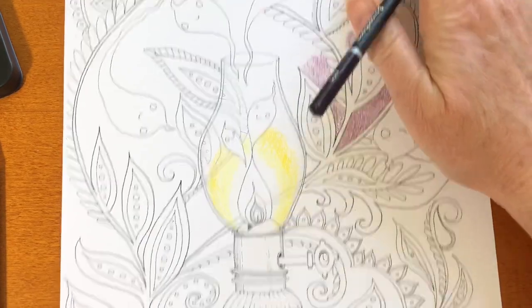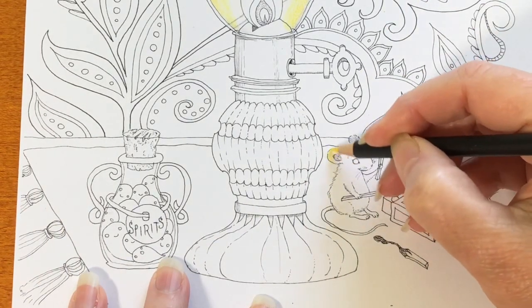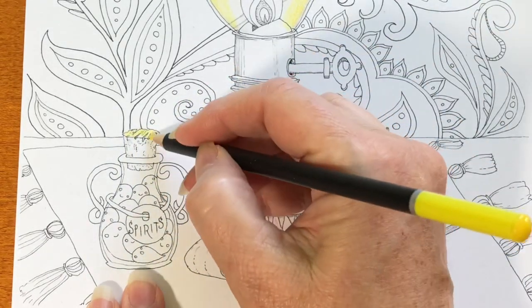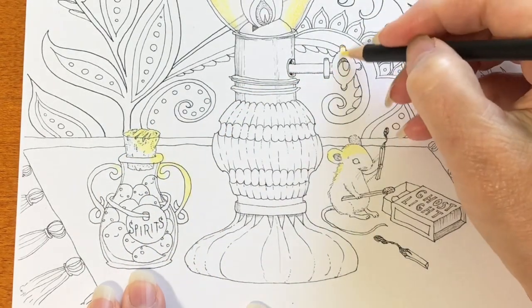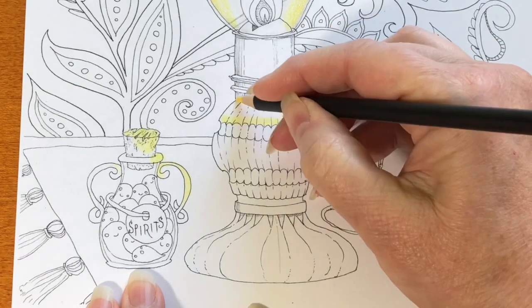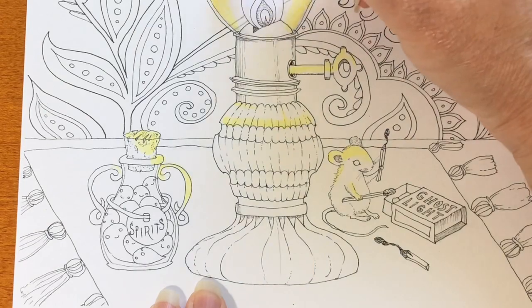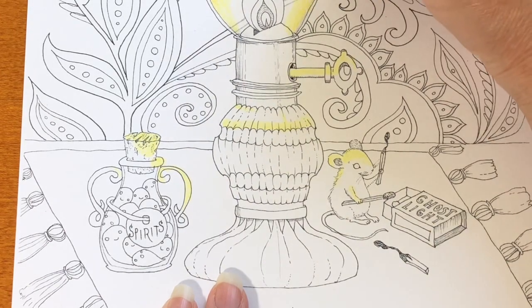I jumped over to lemon yellow and then a darker yellow. There are three yellows in the set and they're actually really nice — one is sort of a light, soft chiffon yellow. So far, so good. They're very creamy, very soft, very smooth. They come with a decent point and the leads are four millimeters, which is a nice substantial size. Even though the lead is relatively soft, I would compare them closer to Brunzeal pencils — that very smooth, creamy, buttery-feeling pencil. I really like them.